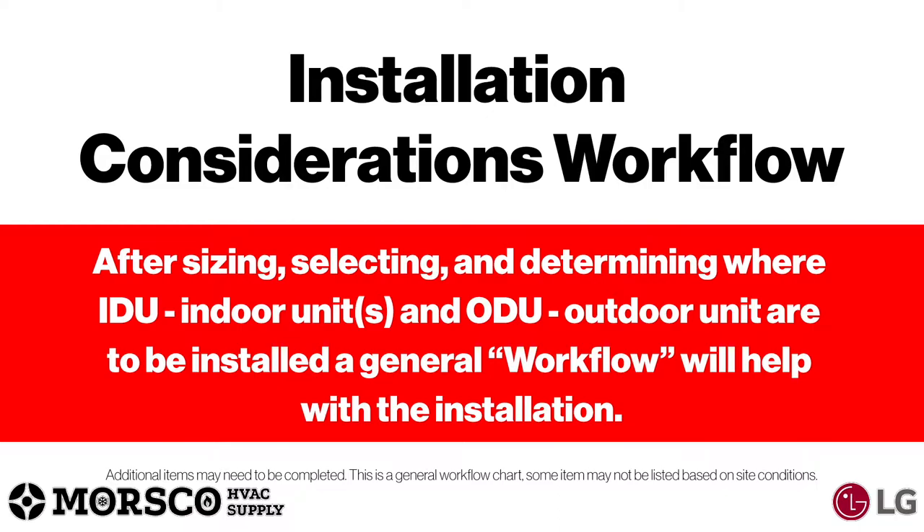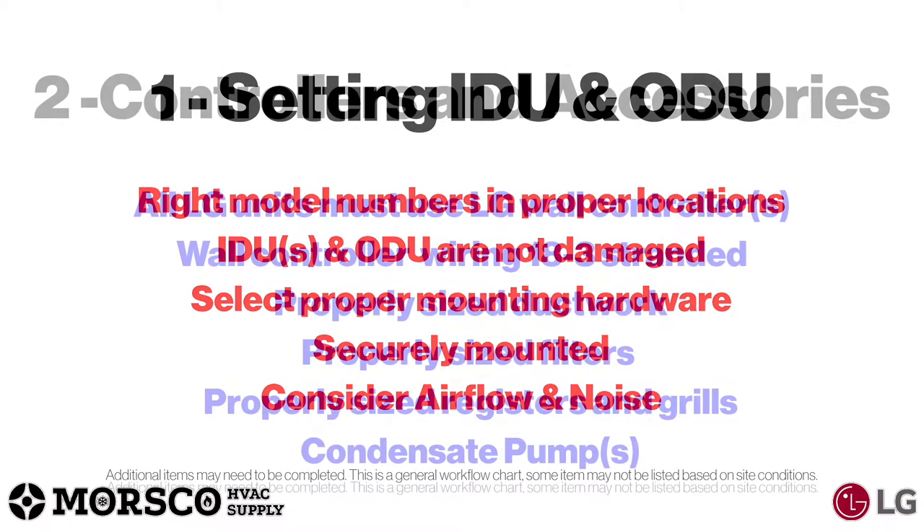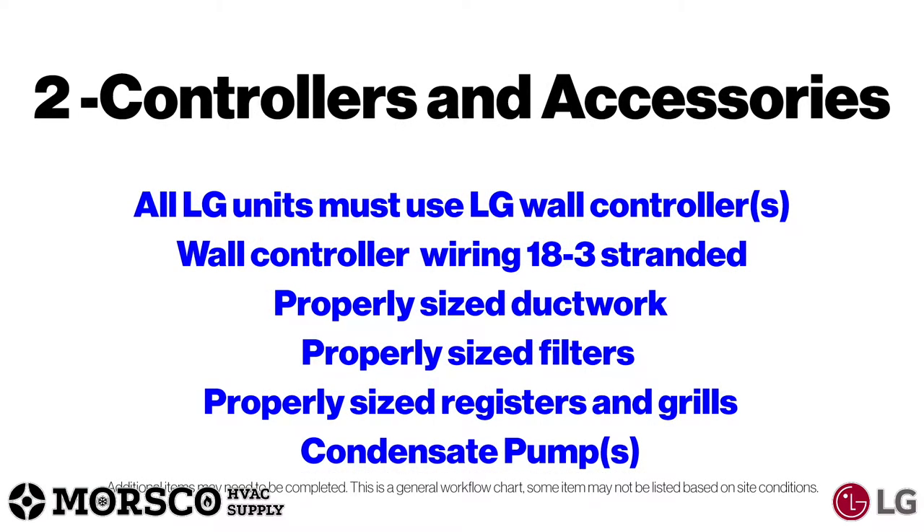Next we'll look at the installation consideration workflow. After sizing, selecting, and determining where indoor and outdoor units are to be installed, a general workflow will help with the installation. First, we're going to look at setting the indoor and outdoor units — make sure you have the right model numbers in the proper locations, make sure units are not damaged, select the proper mounting hardware, make sure everything is securely mounted, and consider airflow and noise. Then we'll look at the controllers and accessories.